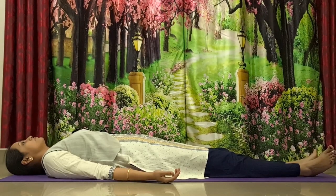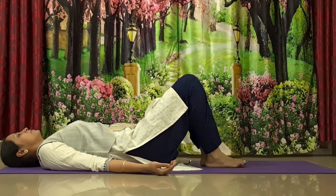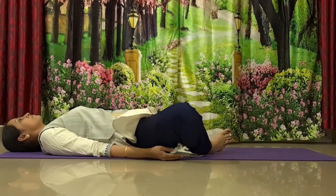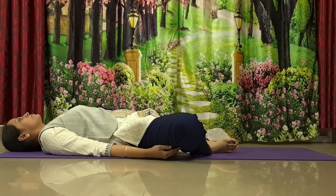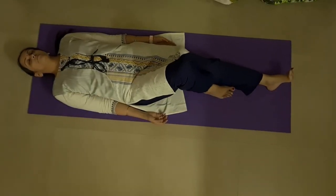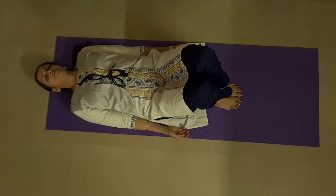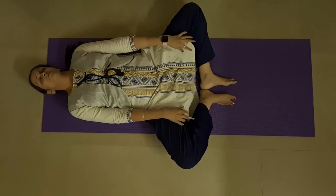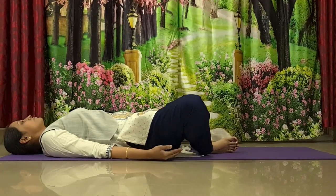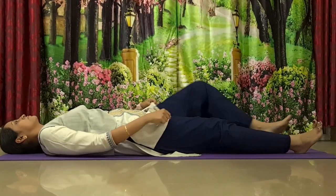Now lie down flat on the ground. From here, gently bend your knees with your feet flat on the ground. Once you are ready, stretch your knees out sideways with your feet together. Relax your spine completely on the ground. Feel the intense stretch in your hips, feel your knees stretching out, keep breathing. Then slowly bring your knees back to centre and stretch your legs out for Shavasana.